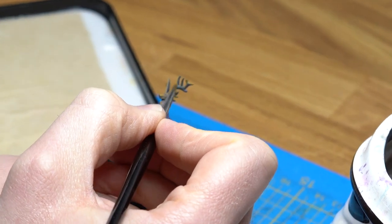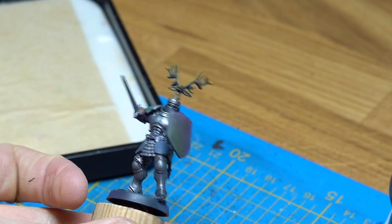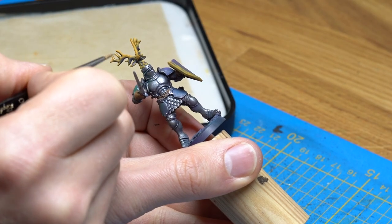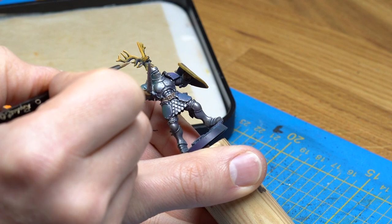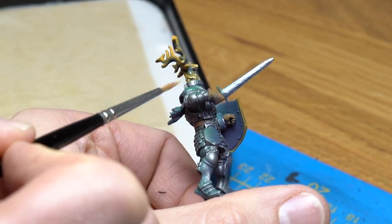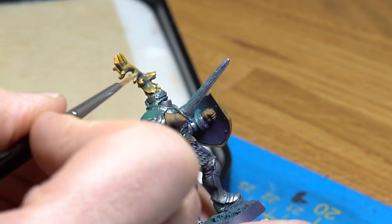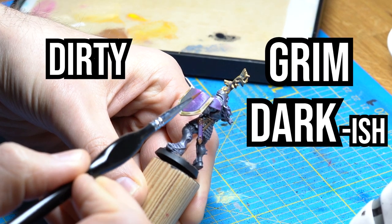After painting some leather details, I continue with the helmet. After some initial tests with different undercoats, I try to keep the paint thin so the shadows — the green and the magenta — will still show. This gives the mini more depth. Also, this makes the paint job look more dirty and grimdark-ish.